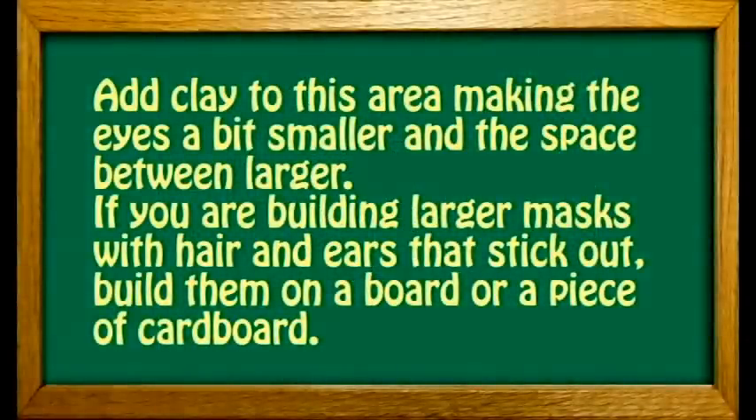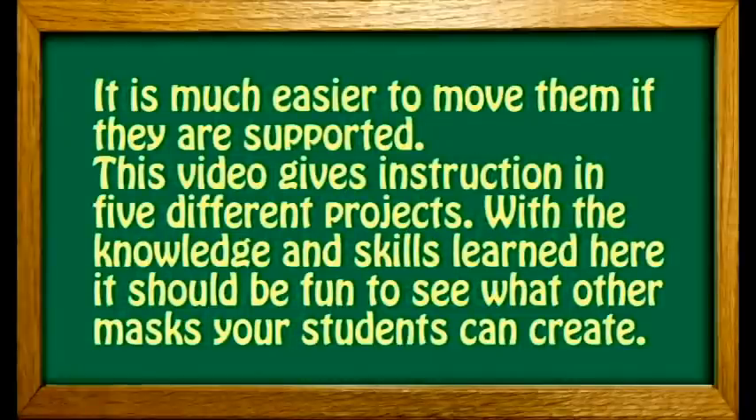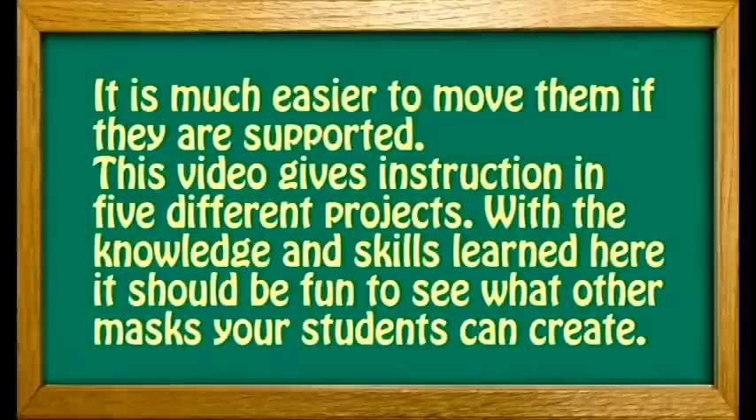If you are building larger masks with hair and ears that stick out, build them on a board or a piece of cardboard. It is much easier to move them if they are supported. This video gives instructions in five different projects. With the knowledge and skills learned here, it should be fun to see what other masks your students can create.